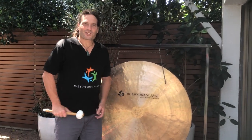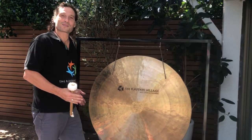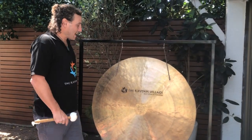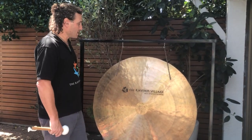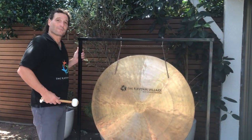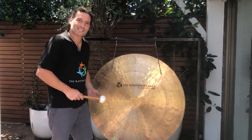Hi there, Josh here from the Rhythm Village. Look how good this looks — I'm so excited! This is our big wind gong. It's one meter in diameter, comes with this beautiful frame and a mallet, and it sounds spectacular. Have a listen to this.